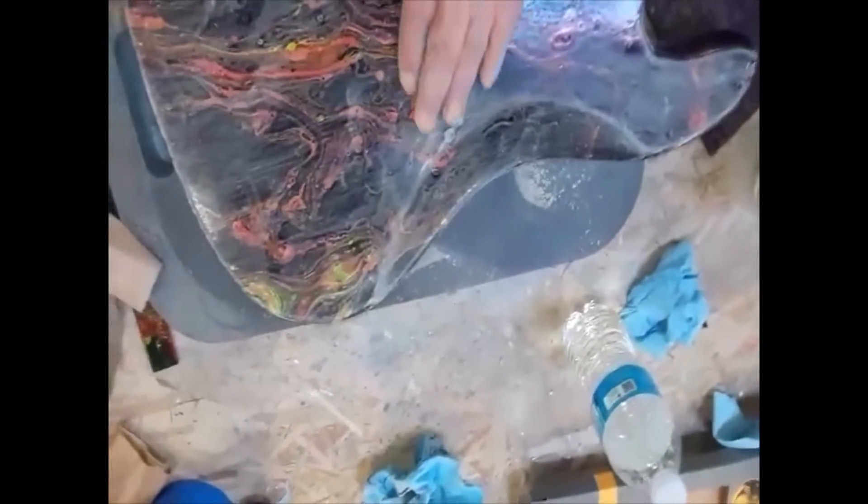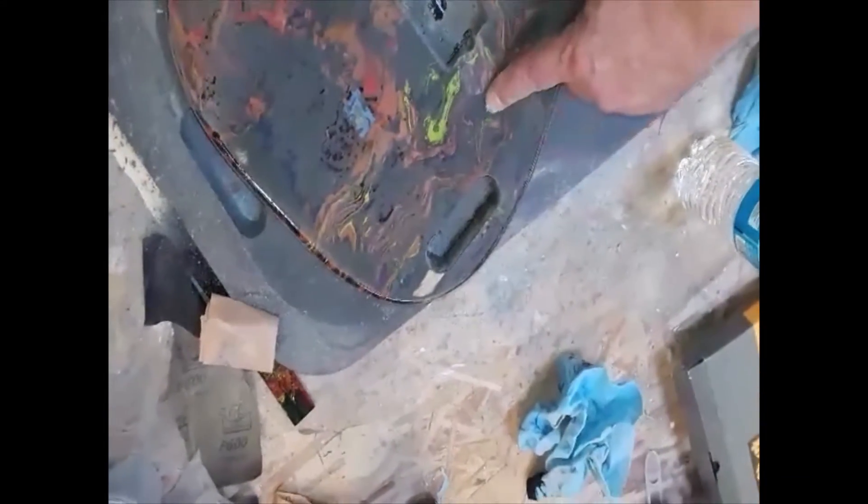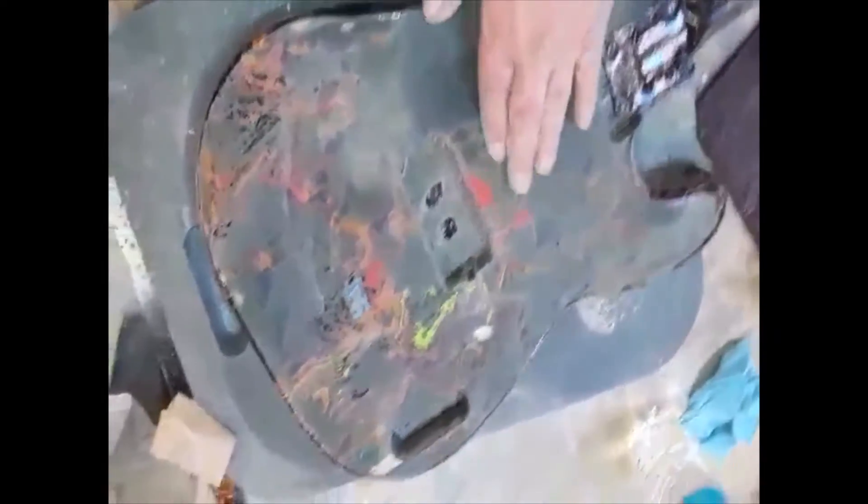Well, damn it. This isn't gonna work. As I'm flat sanding this, it's just coming up — just rolling up in like little Tootsie rolls of clear coat. Just not cool. And you can see here, a couple of places where it came up — the clear coat actually peeled up and took the paint in one, two, three places.